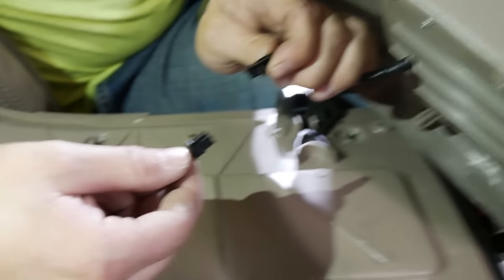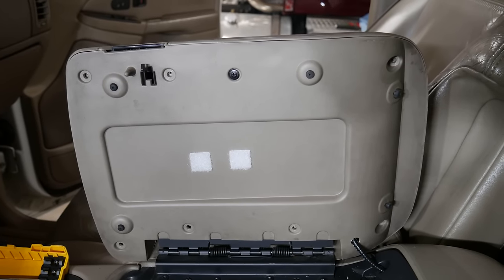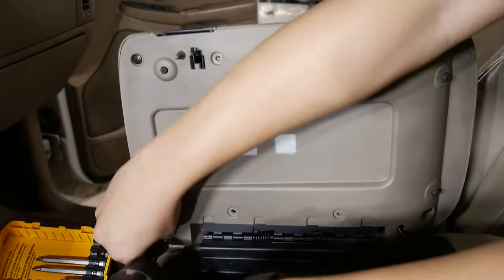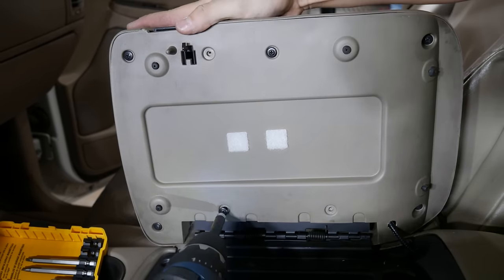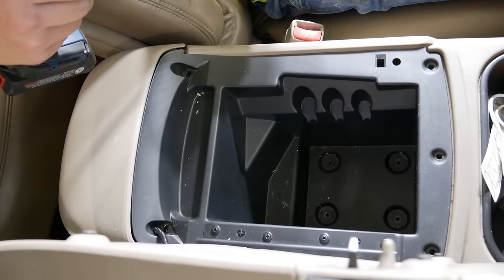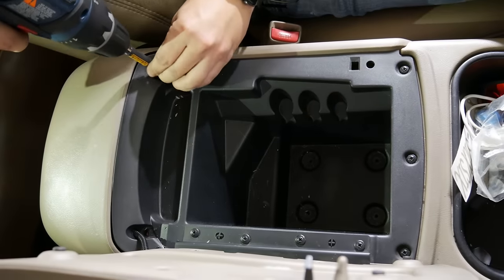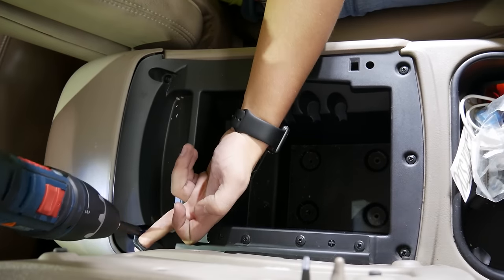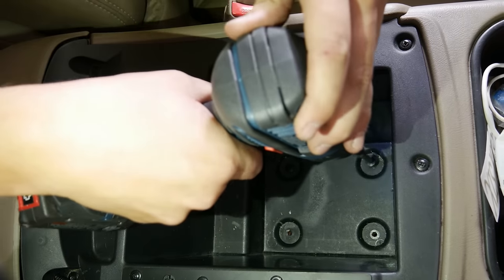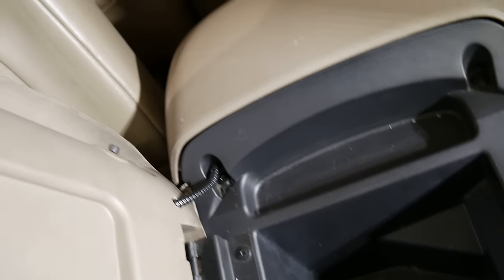Now we have the lid with the wireless charger on it. Go ahead and plug the connectors together. Get the lid on and replace the screws that were originally there. Then put the screws back in that hold down the console insert, and go ahead and replace the four screws at the bottom.